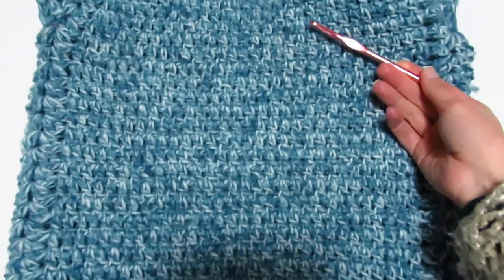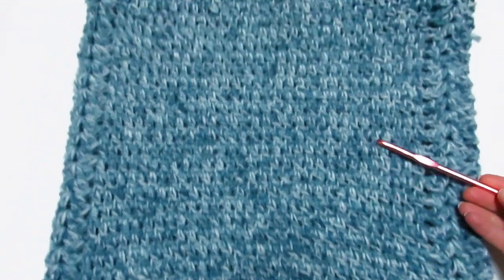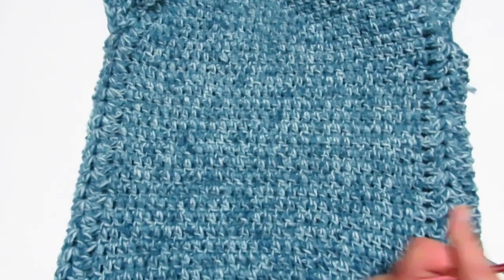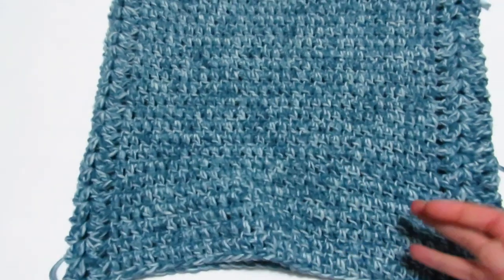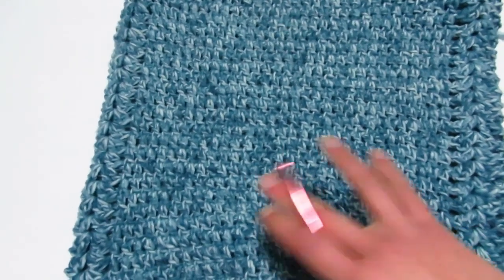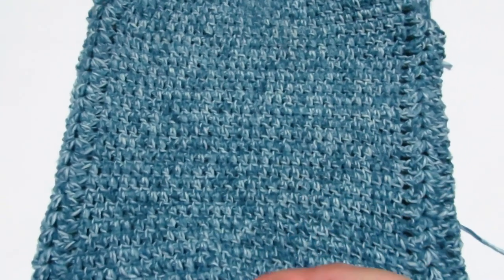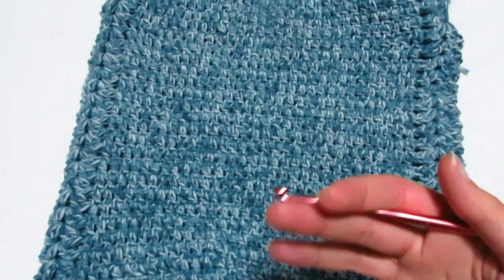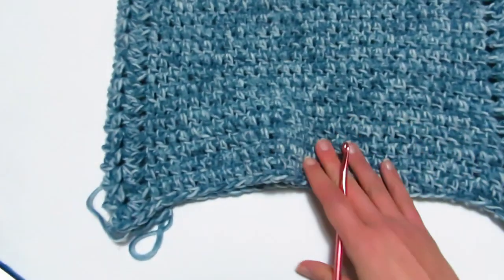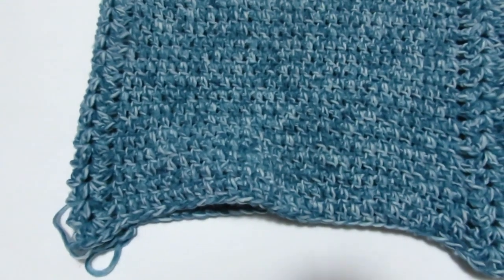Ho ripetuto il motivo per 22 volte, sono arrivata all'altezza quasi dei fianchi. Adesso dividerò la parte dietro dalla parte davanti per creare uno spacco laterale, in modo tale che il poncho risulti sotto molto più aperto e leggero. Una volta fatto questo ci occuperemo delle maniche. Vi farò vedere come andare a lavorare separatamente la parte dietro dalla parte davanti.